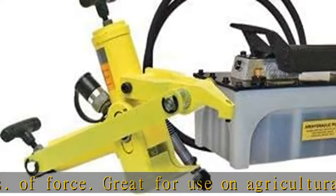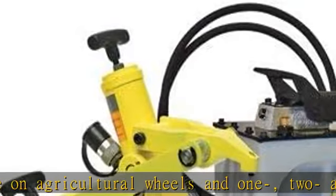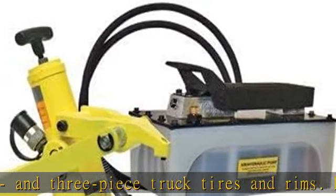Hydraulically clamps onto wheel and operates at 80 to 125 PSI, with 3 and 3/4 inches of stroke. Kit includes bead breaker, pump and hose with fitting.